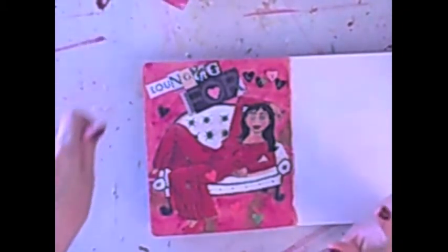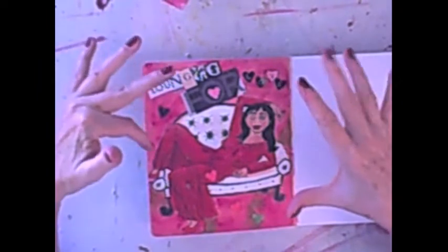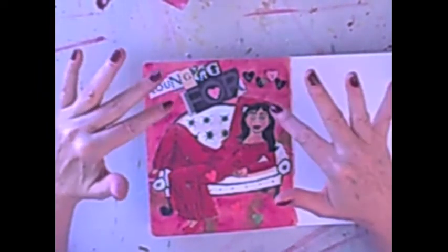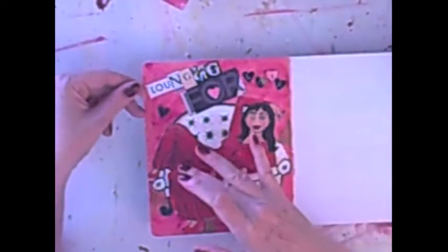My apologies. I got so wrapped up in doing all of the detailing on this, I wasn't watching my camera and I got completely off kilter. Everything was missing from the frame. So here you are — at least you get to see the finished product here.